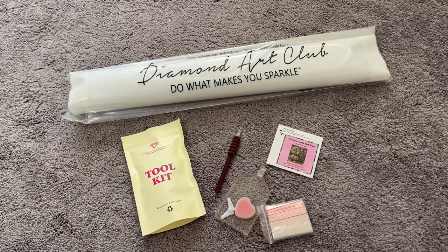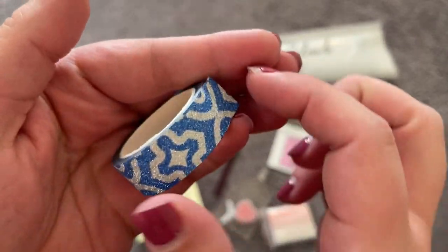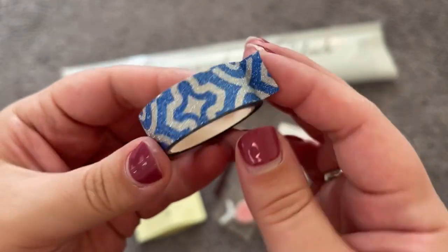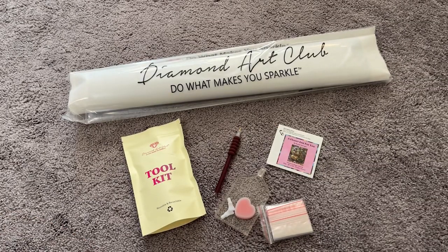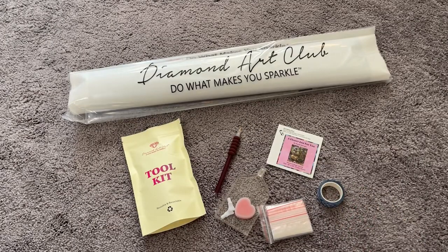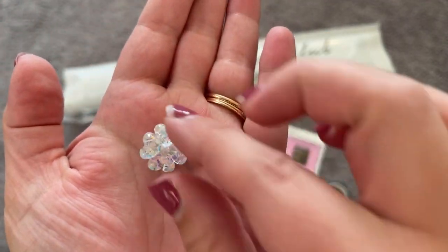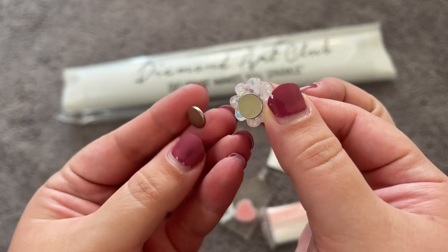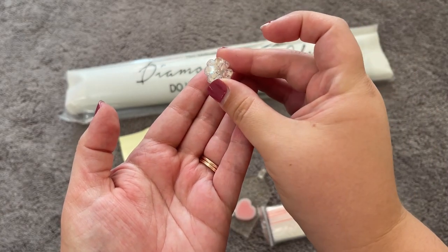Last but certainly not least, we have our two fun parts of the toolkit. First, we have our washi tape — this one is a really sparkly, glittery foil, which is fun. I've never seen one that's so sparkly in a Diamond Art Club kit, so that's exciting. We also have a cover minder that looks kind of like a four-leaf clover, and it has two magnets on the back.